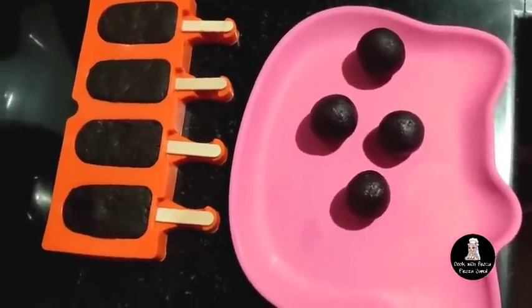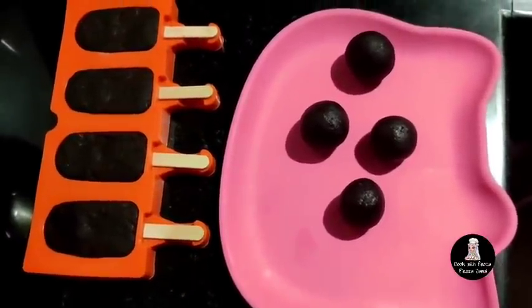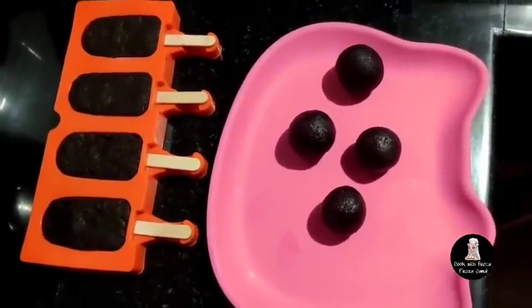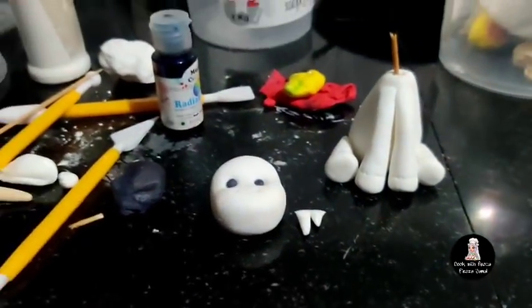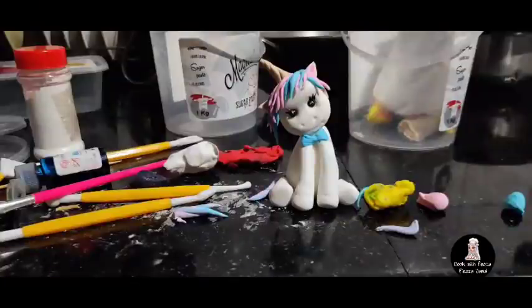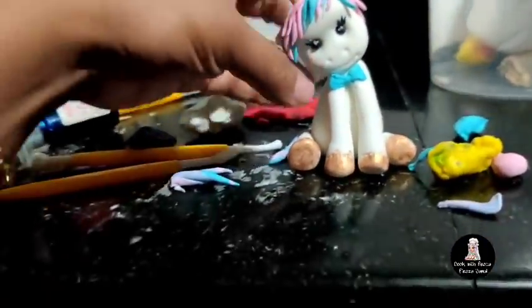I will put it in the fridge. There are 4 pops and decorations. Then I will set it in the freezer. Now I have a delivery of this cake. I am ready to do the video — I will upload in the next video. I will finish the fondant work.